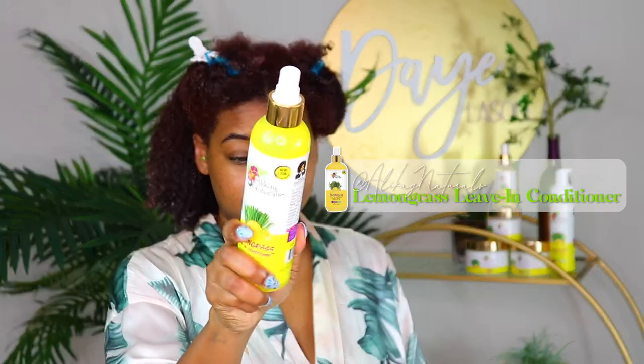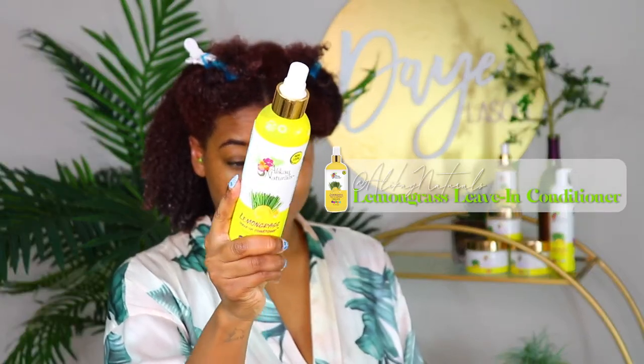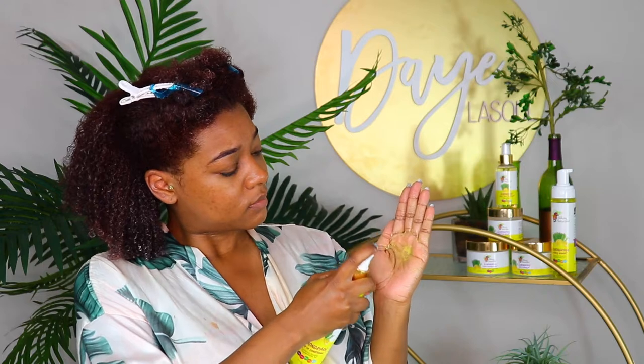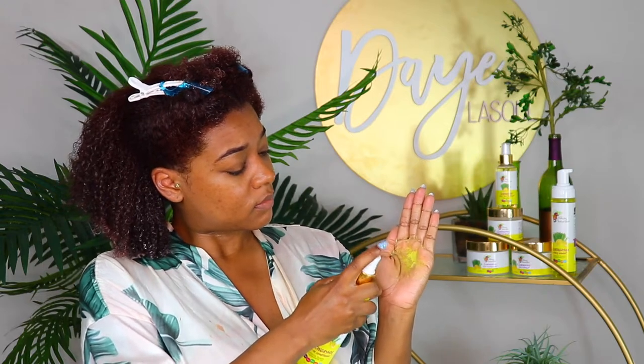First up is the lemongrass leave-in conditioner. This is a natural hair OG staple — it's been everyone's favorite leave-in conditioner. It is spray-on, and I personally don't like spraying products on my hair, so you saw me spray it in my hand and apply it that way. It comes out creamy, not watery at all like most spray-on leave-ins. The key ingredient is lemongrass, which on top of smelling sweet and refreshing, actually helps strengthen hair, promote hair growth, and smooth the hair strands to provide a silky and shiny look.